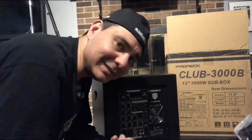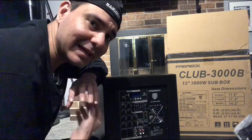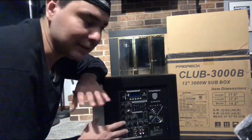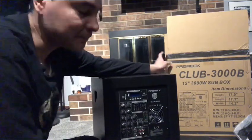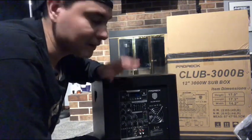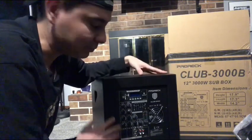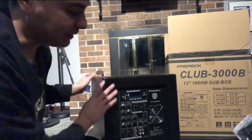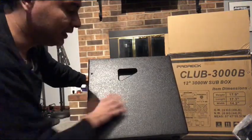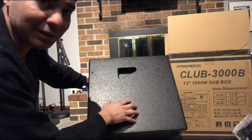I bought this unit primarily for its plate amplifier. It came in this box — it's a Pro Rec Club 3000, a 12-inch 3000-watt sub box. It came really well packaged and actually arrived in one piece, which impressed me. It has a very nice protective coating on it — you can see it here — which should hold up well since we throw this stuff around in cars and trucks where it gets scratched and beaten up.